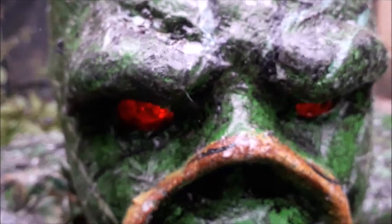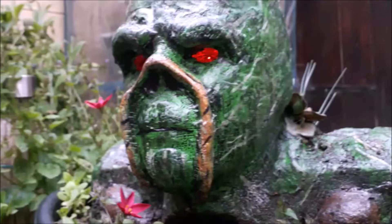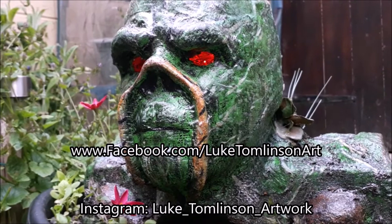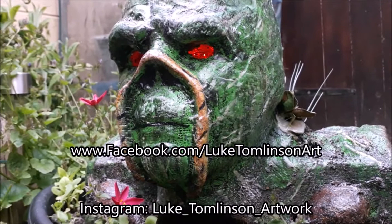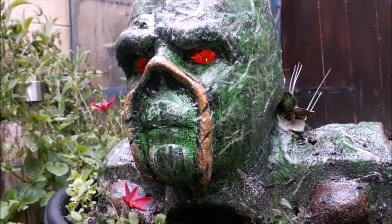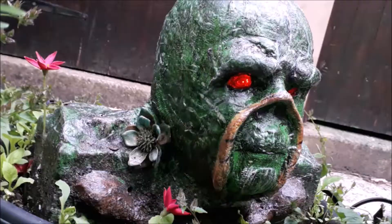Thank you so much for making it to the end of this video. I know it's a little all over the place but I hope you can still find the inspiration to put one of these together yourself. I don't normally do 3D projects but you can find my artwork on Facebook by searching Luke Tomlinson Arts or on Instagram at Luke underscore Tomlinson underscore artwork. You can purchase original artwork, order commissions, and find links to my print stores on Redbubble, TeePublic and Fine Art America. If you build your own Swamp Thing planter I'd love to see it — send photos to my Facebook or Instagram and I'll share your creations. Good luck everyone!